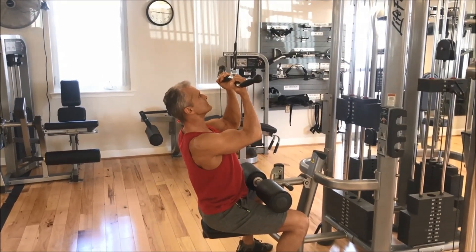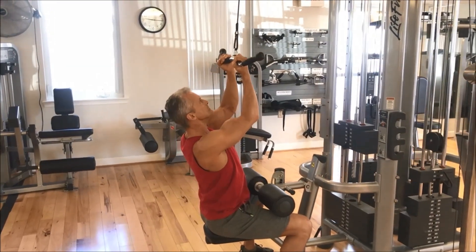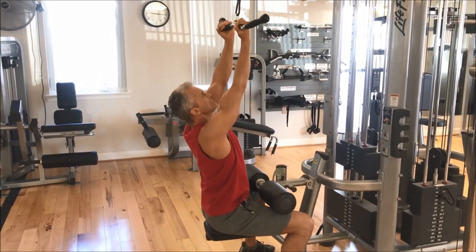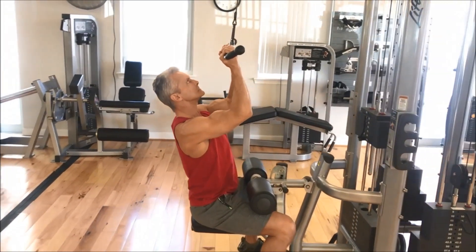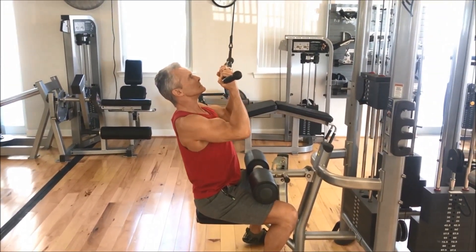Here I'm doing the supinated pulldown. I'm taking 10 seconds to lift the weight and 10 seconds to lower. I want to do three to five reps. If I can get five, it's definitely time to move up.